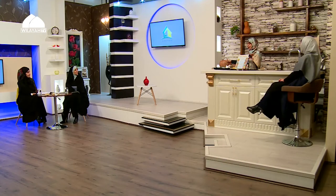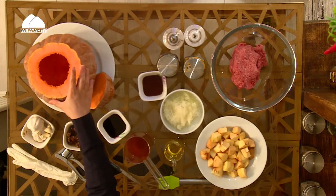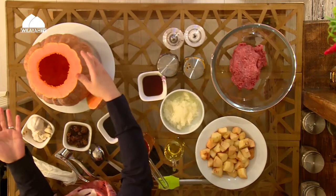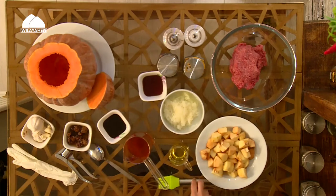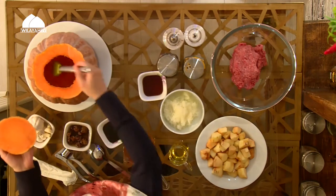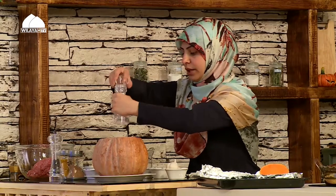This is a big butternut squash — you can use a smaller one but because we have a very big crew here everybody wants a piece, so I chose a big one. I cut it from where it flares, took the seeds out, washed it properly, preheated my oven to 180 degrees, and I'm going to start by putting some sesame oil. We want to roast this pumpkin and then fill it with so much goodness. I'm going to season it very well with salt and pepper.